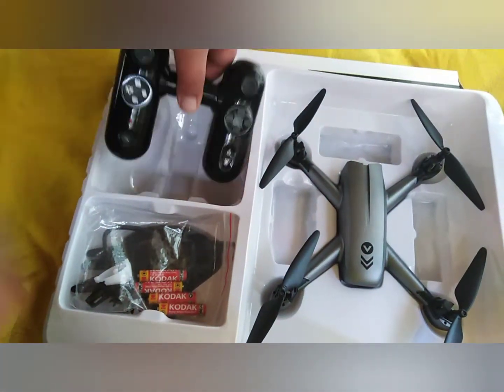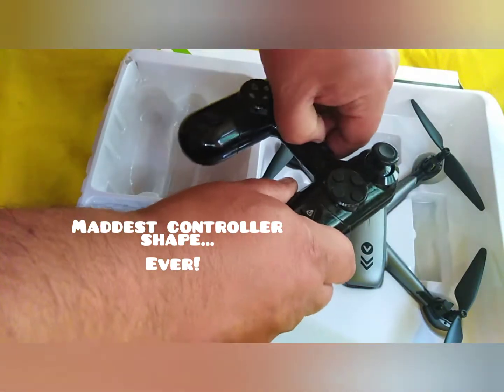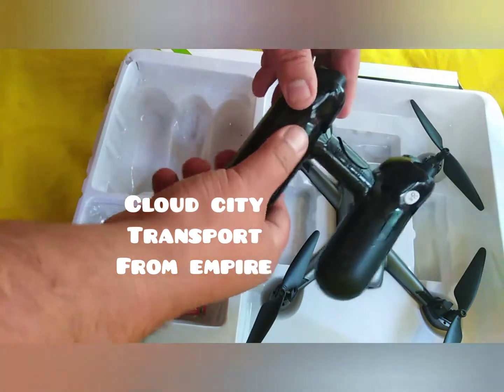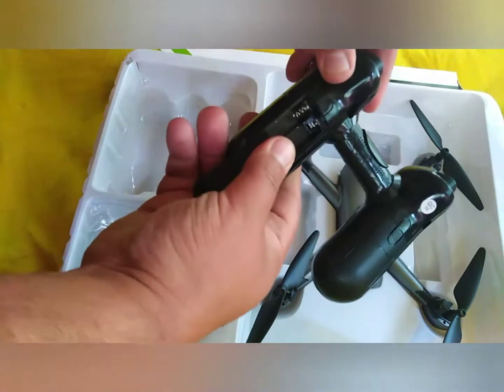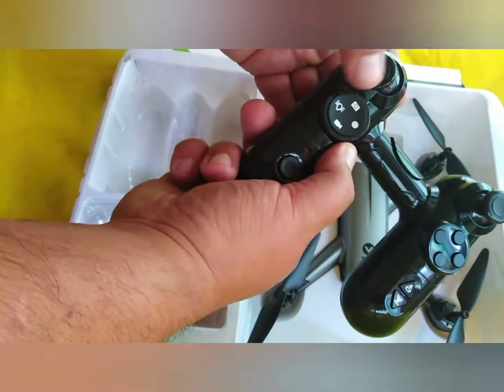Moving on to the controller — the maddest one I've ever seen. It's certainly inspired by the Cloud City pod things from Star Wars: The Empire Strikes Back. It takes four AAA batteries each side. The controller itself is very shiny black plastic and it's attitude, returning to the middle.